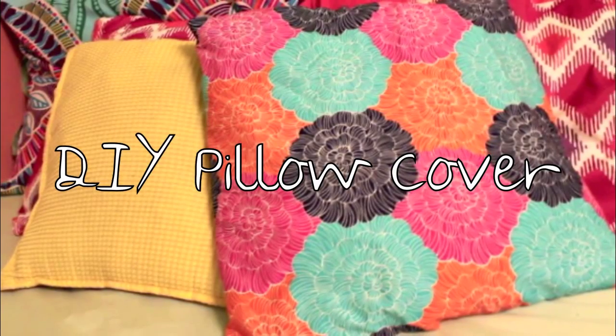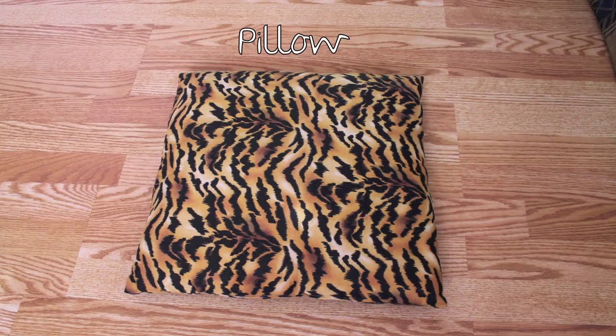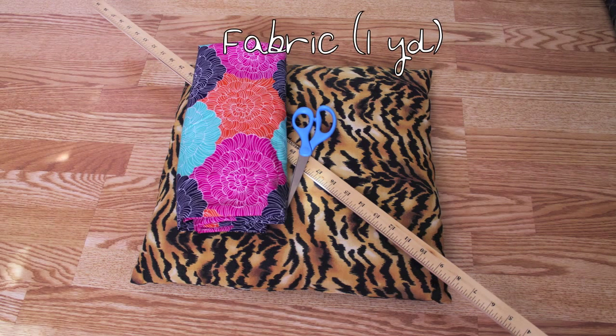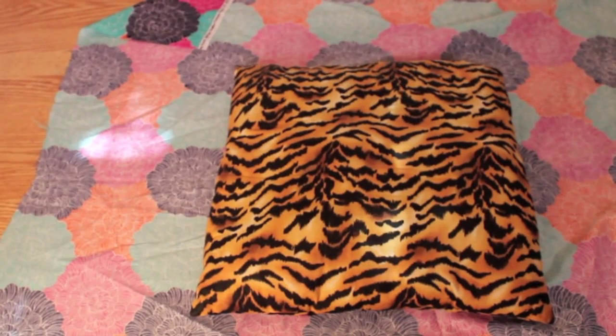If you're looking to jazz up an old pillow, then this video is for you. First you're going to need a janky pillow, a meter stick, some scissors, and of course some fabric. I got mine at Walmart but Ikea has nice fabric as well. Then you're going to need a sewing machine or needle and thread, or fabric glue if you don't have that.